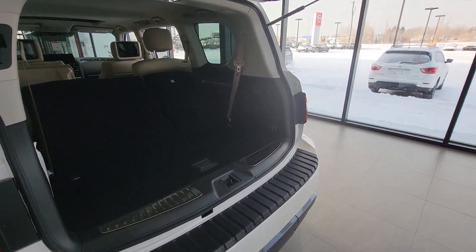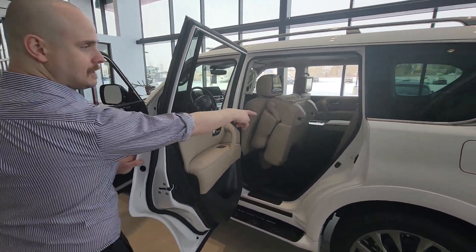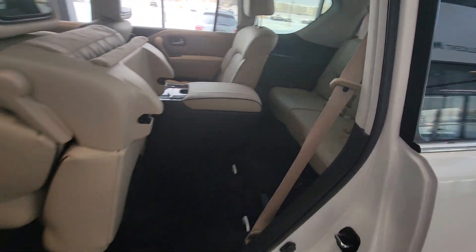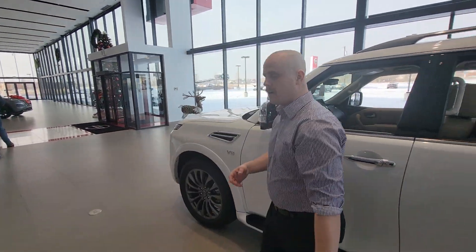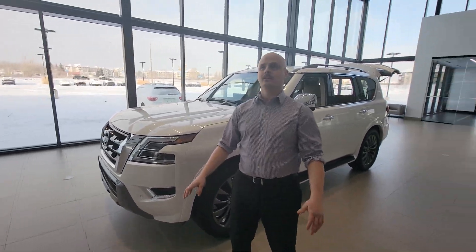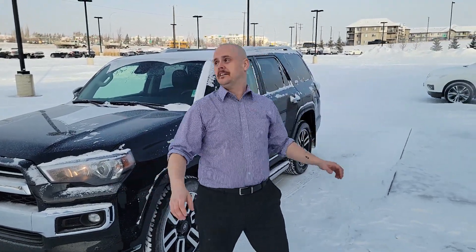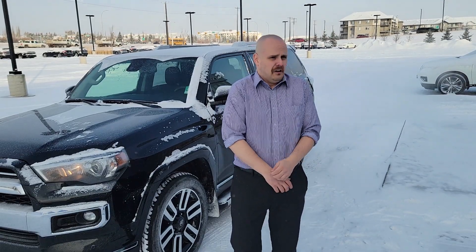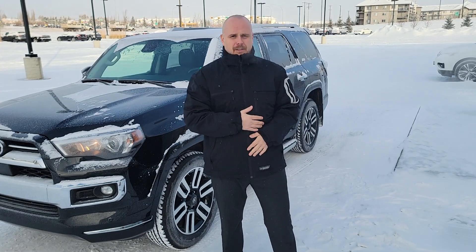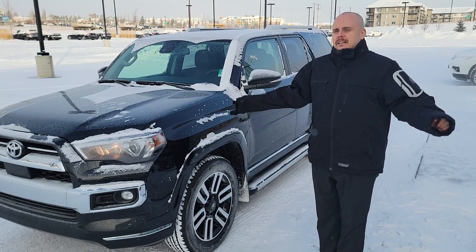If you wanted to bring the seats up, all you have to do is hit this button and it just brings them all the way up — you just have to press it once. Then you can go to the front and see how much space there is. Now moving on to the 4Runner — it's cold out here, but anyways, this is the 2021 4Runner.